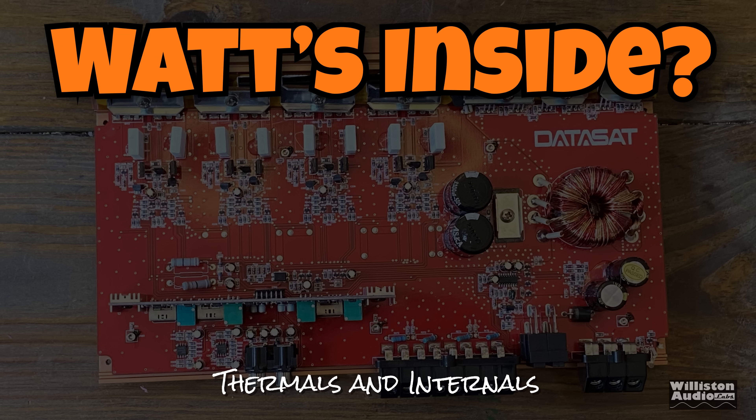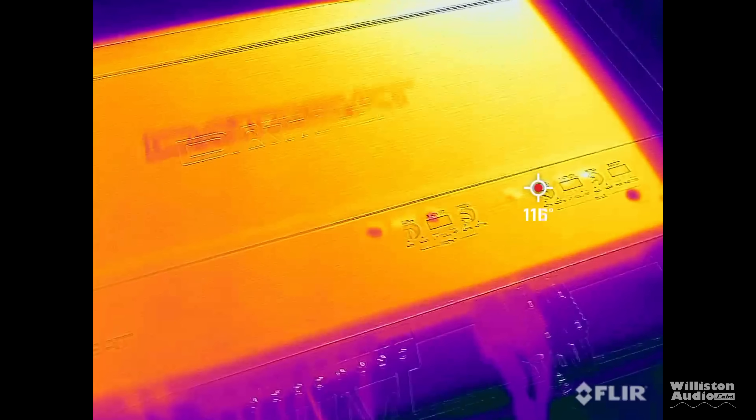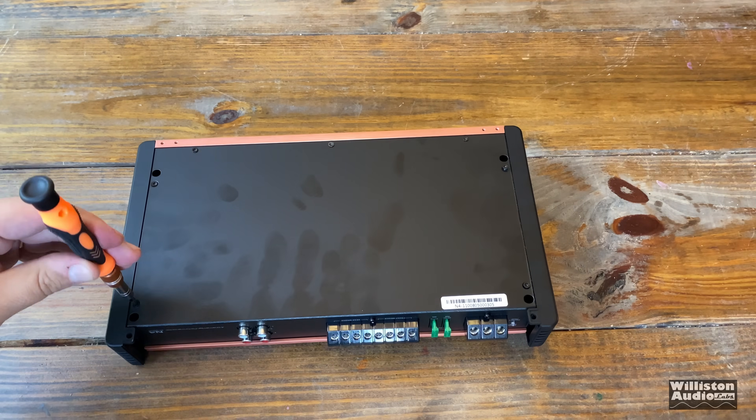Let's run the thermal camera over the outside after doing all those subwoofer tests. The amp did get kind of warm on the outside — again, a Class AB amp, around 114 degrees on the outside of the heat sink.